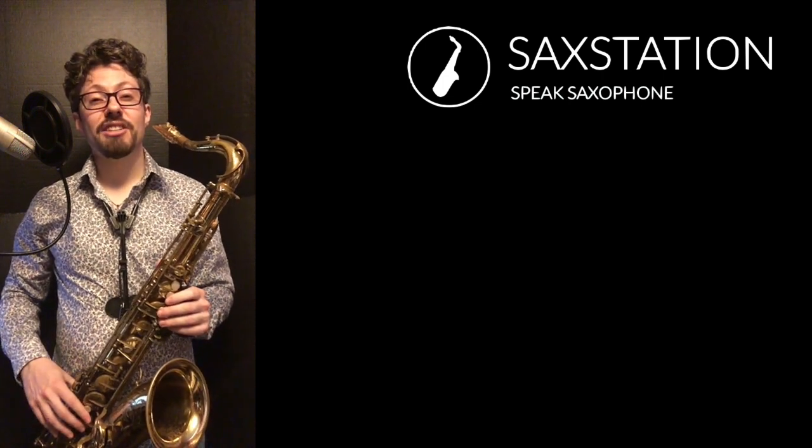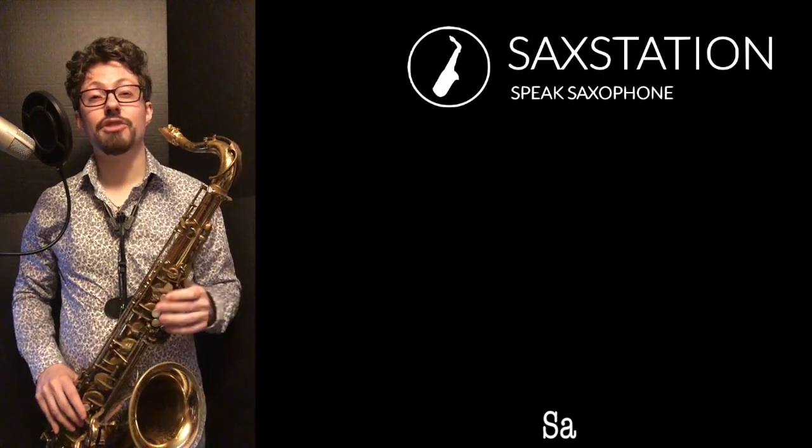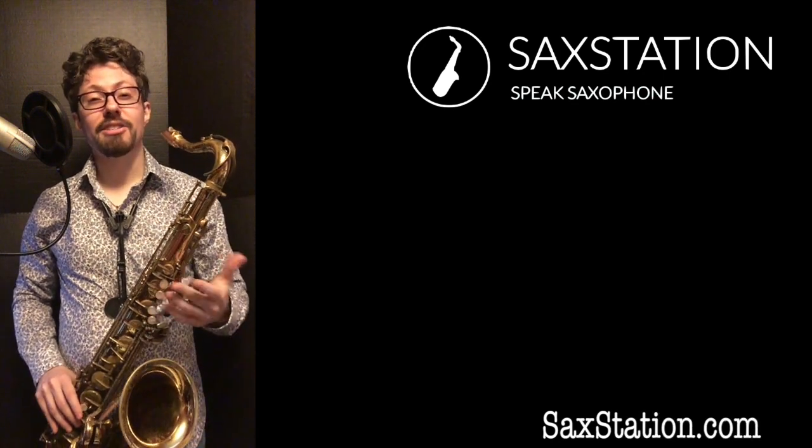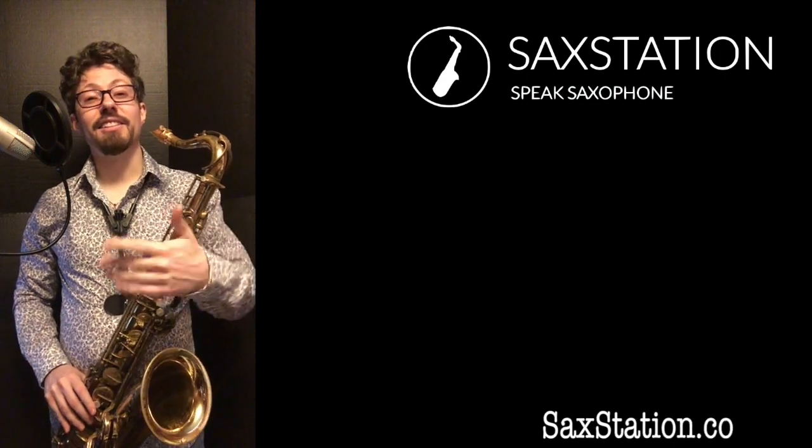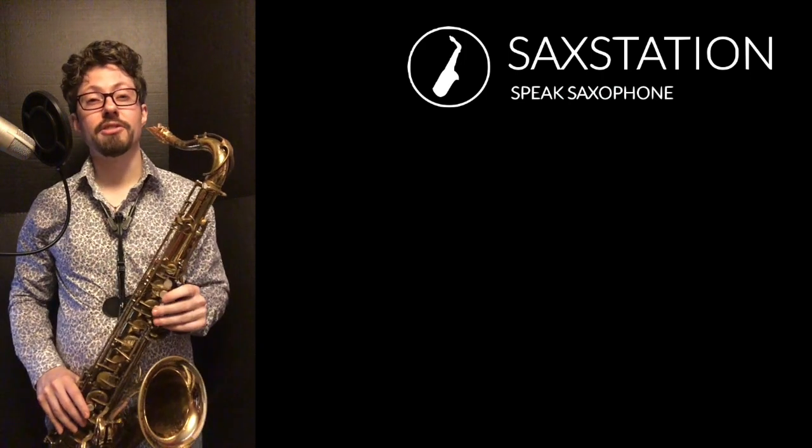On Saxstation.com I've got classes, you can get lessons, there's books I've written, there's a lot of different resources on the website that I started a while ago. Go ahead and subscribe if you like this, give it a like, leave a comment if you like this or if you want to see something else, ask a question if you want to.